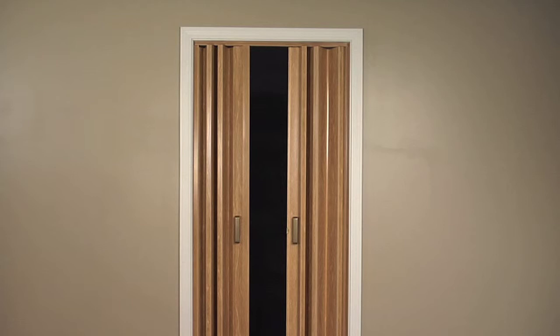If the size of your opening requires the doors to be narrower, you will need to remove panels. Instructions for removing panels are on a separate video.